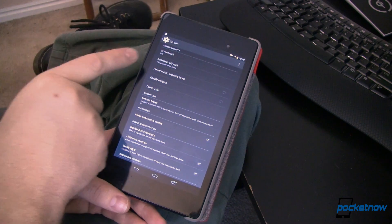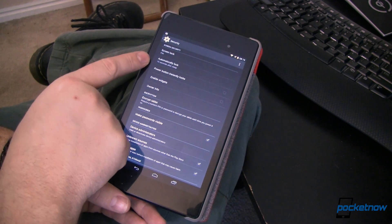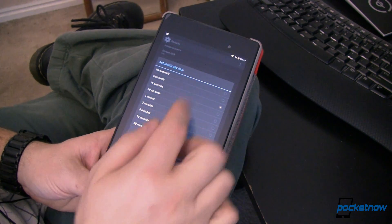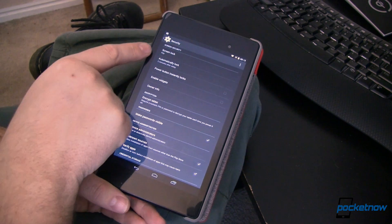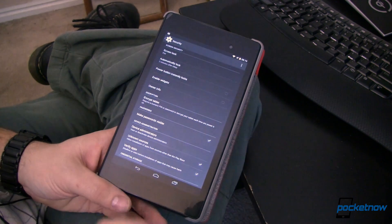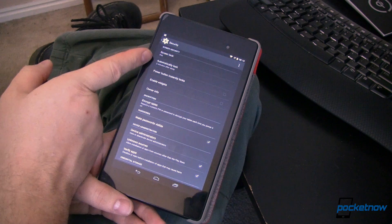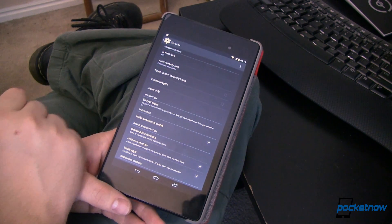Maybe Face Lock is some security, but you've got to have something a little bit more secure. Now I've got this set to automatically lock after 15 seconds, so after it goes to sleep it'll turn off. I'm going to bump that up to two minutes so I don't have to type in my PIN all the time. Power button instantly locks I have turned off as well, so two minutes after I either hit the power button or after it goes to sleep, it's going to lock and I'll have to put the PIN in again.